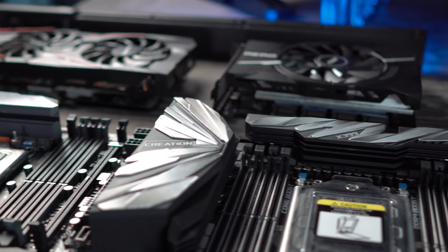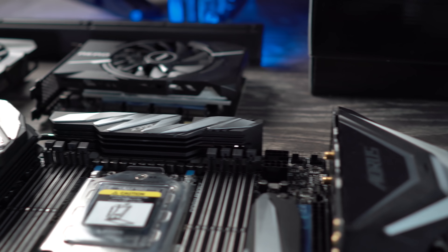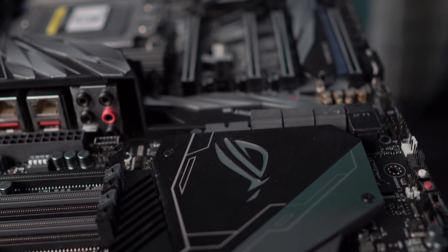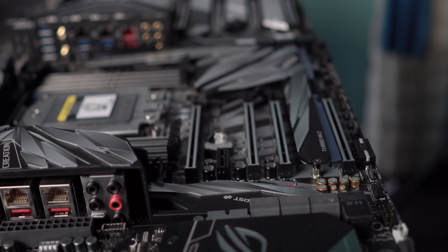We've got the Aorus X399 Extreme, we've got the ASRock Taichi, we've also got the Creation — the Meg. This is MSI's top of the line. I think it's literally the most expensive X399 motherboard out there.